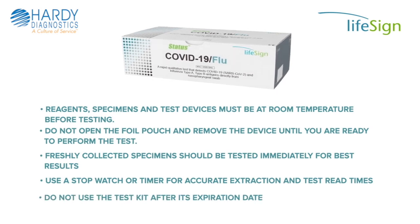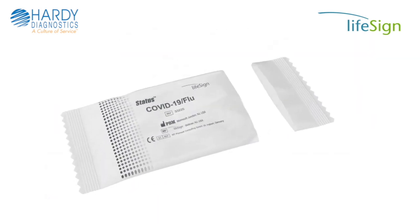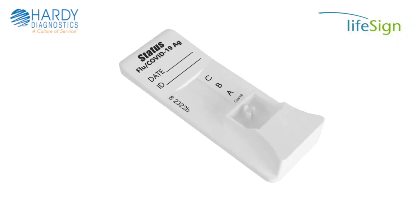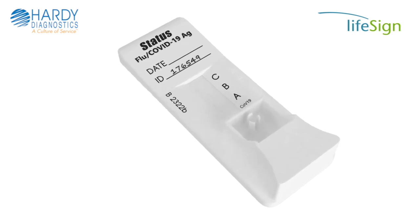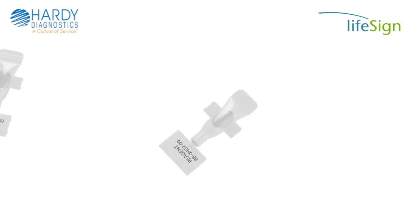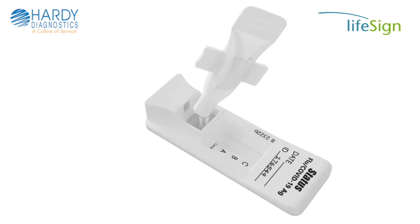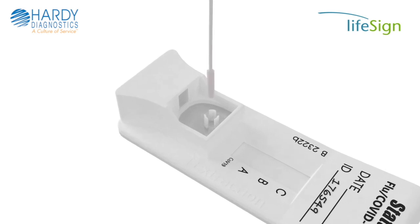Do not use the test kit after its expiration date. Once the patient specimen has been collected, open the foil pouch and remove the test device. Place it on a level surface and label the device with the patient's identification. Remove one extraction reagent capsule from the strip and tear off the tab to open. Squeeze the reagent capsule firmly to dispense all of the reagent into the sample well of the test device. Insert the patient specimen swab into the swab stand prongs in the extraction well of the device.